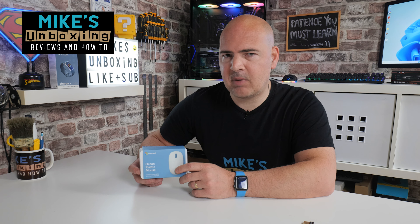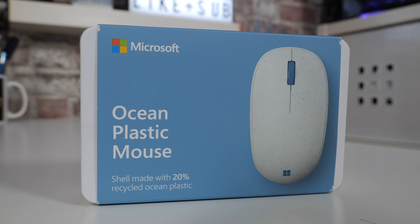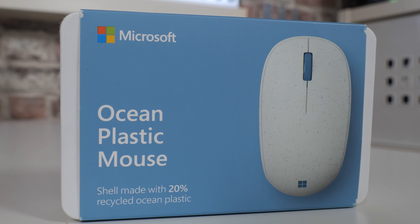Hi, this is Mike from Mike's Unboxing Reviews and How To, and on today's video we'll be taking a look at saving the planet one step at a time with Microsoft's Ocean Plastic Mouse. Keep watching to find out more.